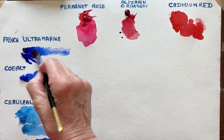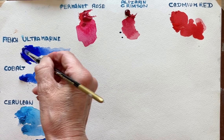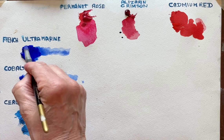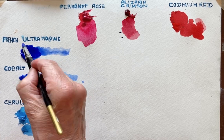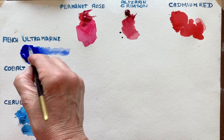Hi, what I'm going to try and show you today is how you make up different violet-y purples from blue and different pinks and reds.